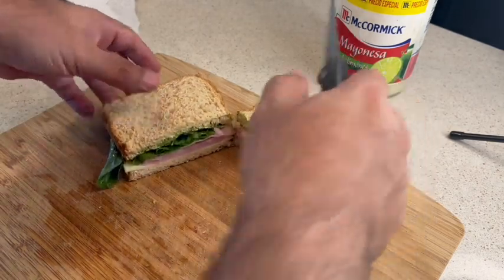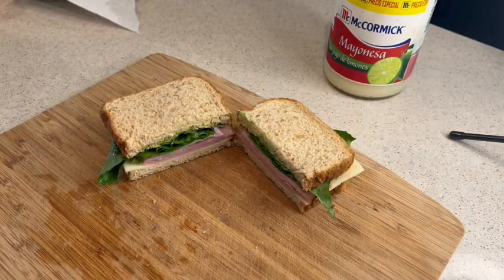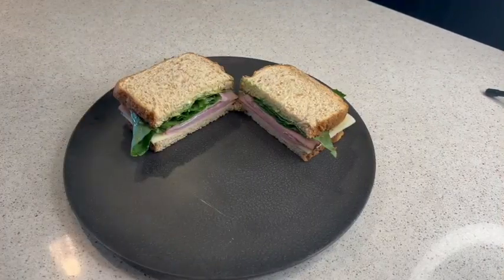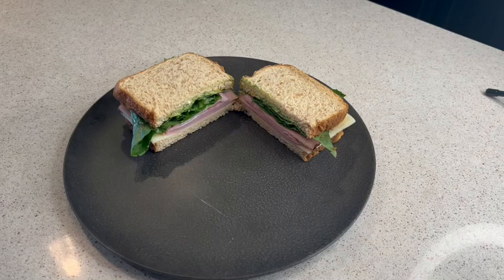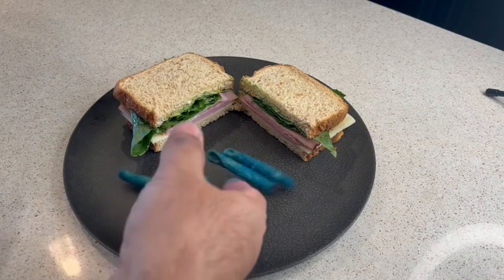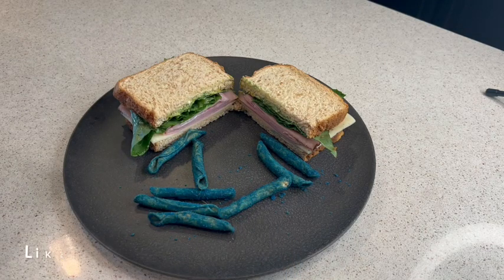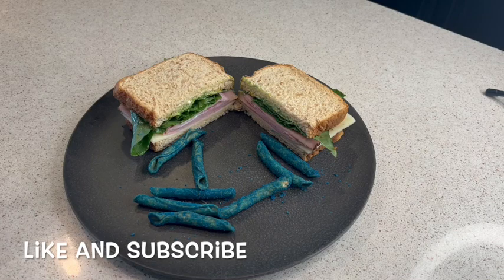Alright guys, thanks for watching. I hope you enjoyed this video and maybe learned something — if you've never made a sandwich, hopefully this helps. After that, just plate your sandwich and get your favorite chips. In this case all I had were Takis, but you can pick your own chips to finalize your meal. Thank you for watching.